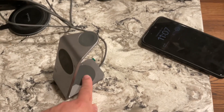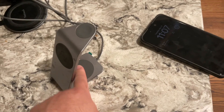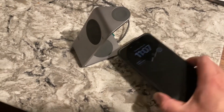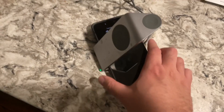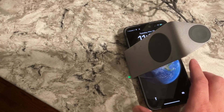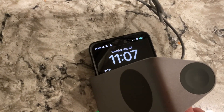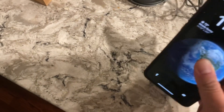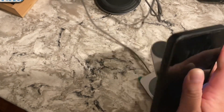The cool thing about this is that even though it's meant to charge the AirPods, you can put your phone in here and it could charge your phone too. Charging. And then use a regular charger.